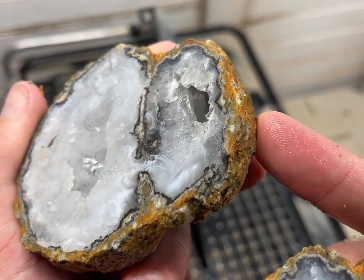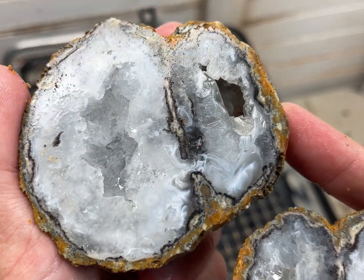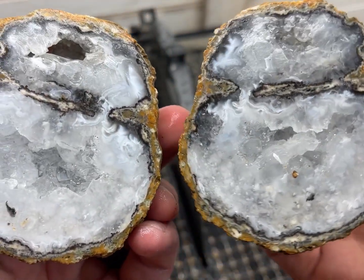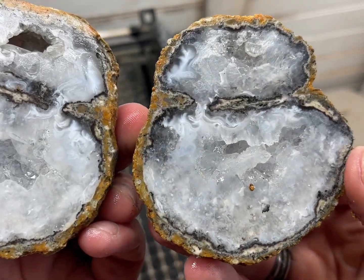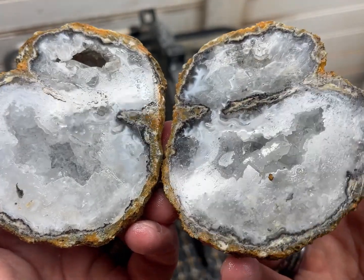Oh, my goodness. Oh, that is so pretty. I'm so happy that these turned out and we got to show you these beautiful geodes. Oh, my gosh.